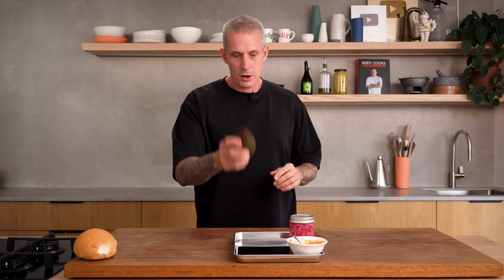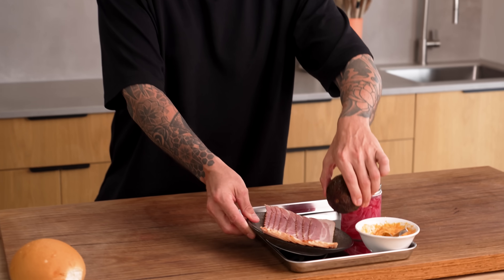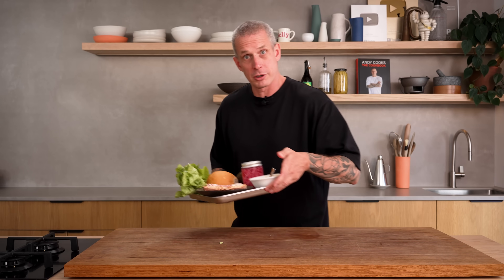Let's get everything together before we head out to the grill. We've got our mayo, pickled red onions — if you need the recipe there's one on my website, though there are recipes everywhere — avocado (we'll cut that fresh to order), streaky bacon to cook on the grill, our bun, oak leaf lettuce, and of course our marinating chicken. To the grill!